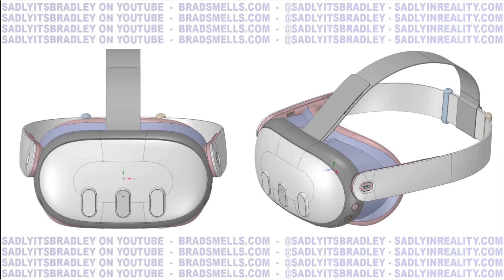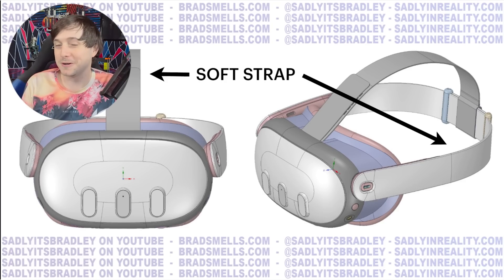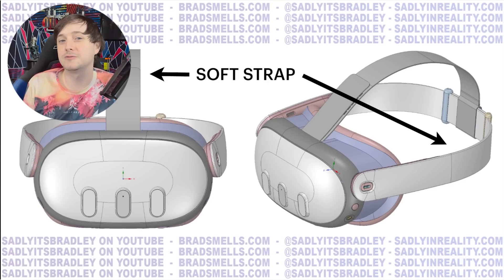The Quest 3 will be keeping the sort of soft strap that the Quest 2 has, which means companies like Bobo and others who have made a lot of money from people upgrading their straps — because the default strap is uncomfortable due to the front heavy nature of the Quest 2 — it is going to return with Quest 3. That also means the battery is going to be stored in the front again. There is not a back battery, but weight distribution will be a little bit better than Quest 2.